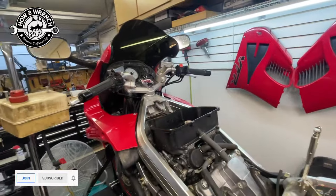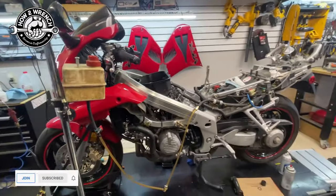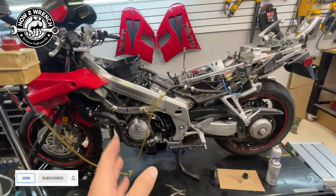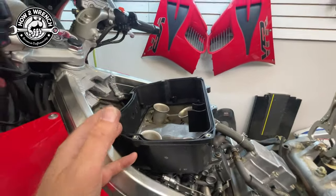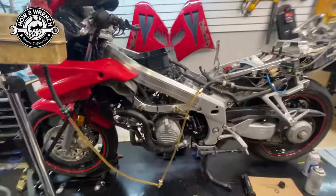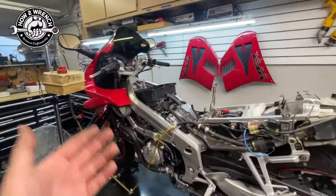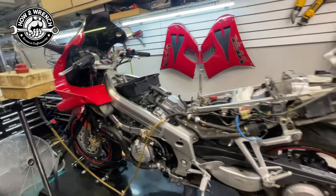I want to talk about that a little bit more because when you're working on a motorcycle — and this goes for a lot of things — you want to try as much as possible to work in stages where you can stop and check things, look for leaks. You don't want to put all the bodywork and fuel tank on and then fire it up for the first time, because you lose that ability to stop and correct a problem.